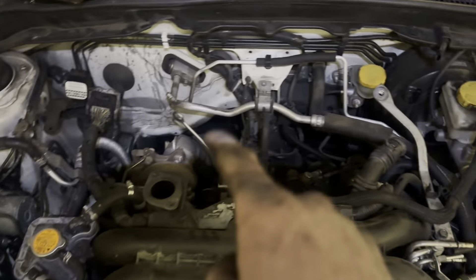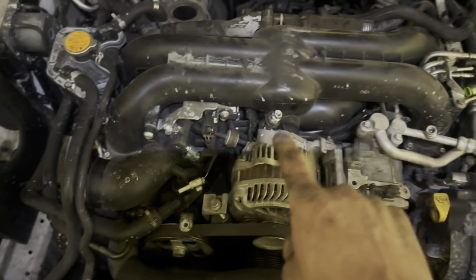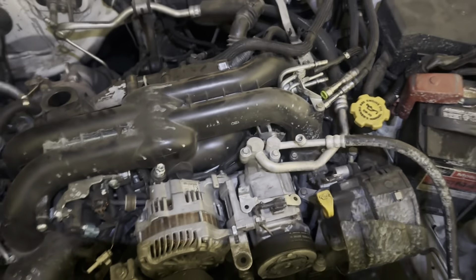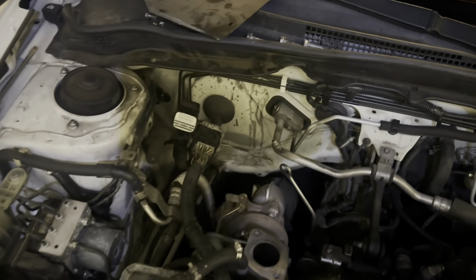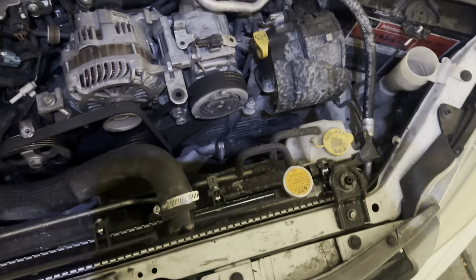I already started this job — pulled the fuel lines off, the air intake, the intercooler, the brake booster line, and the electrical connectors for the alternator and AC compressor. Next I'll probably end up doing the bell housing bolts and then downpipe bolts. I got that electrical connector off and I'll have to drain the coolant in a minute.